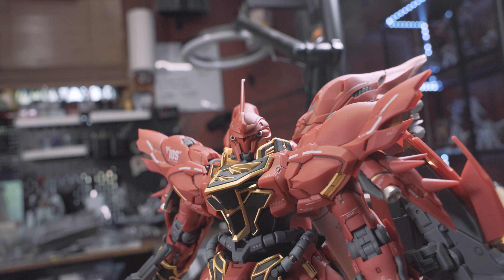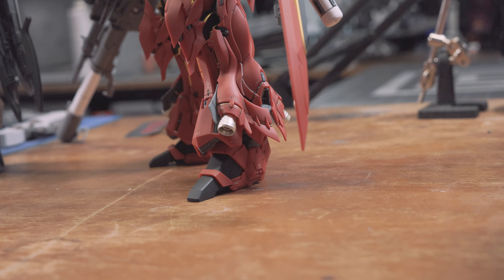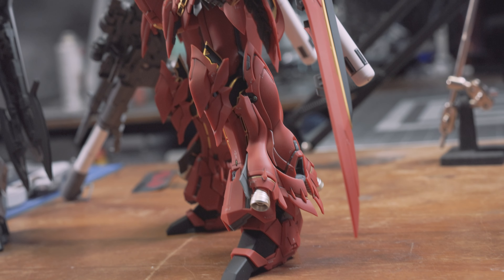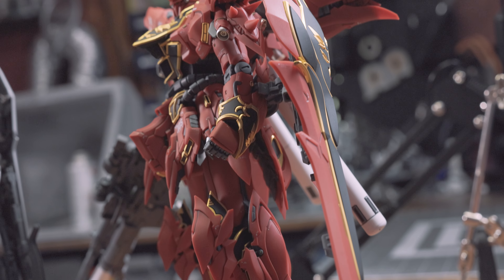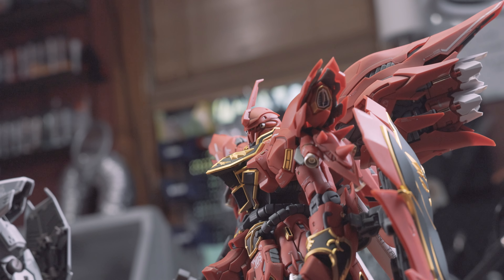The original Sinanju was clearly based with royalty and sophistication in mind — red, angular, fast. The original Red Sinanju is a newer design, but one I would consider to be a classic.